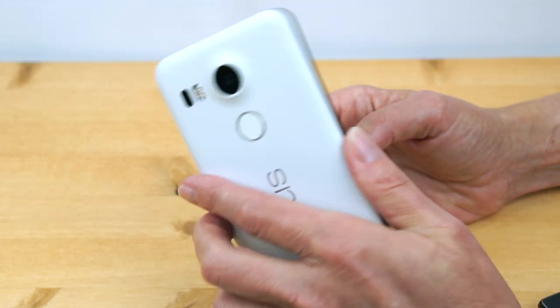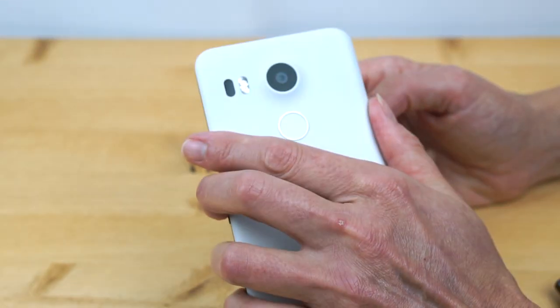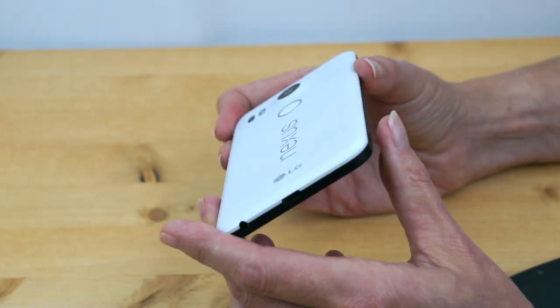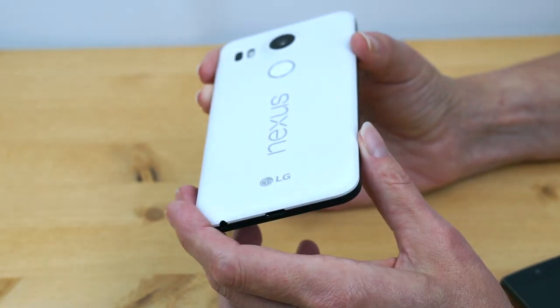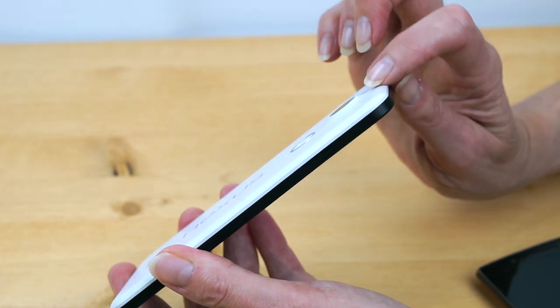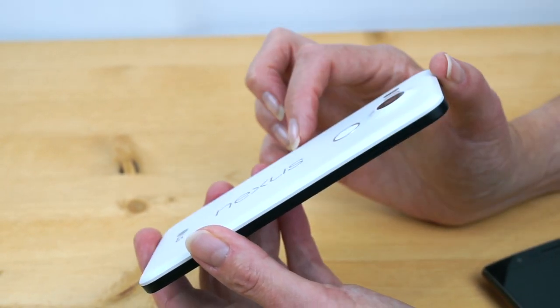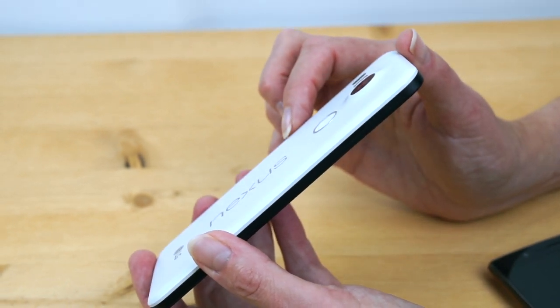In terms of comfort, it's comfortable to hold in part because it's a 5.2-inch phone, not one of those giant phablets, and the curves really help. Some people have made fun of the design, but I think the nice curves on the edges, the two-tone look in white or ice color, look good. The camera hump and the way it's integrated looks very modern. This does not look too cheeseball with polycarbonate all over the body.